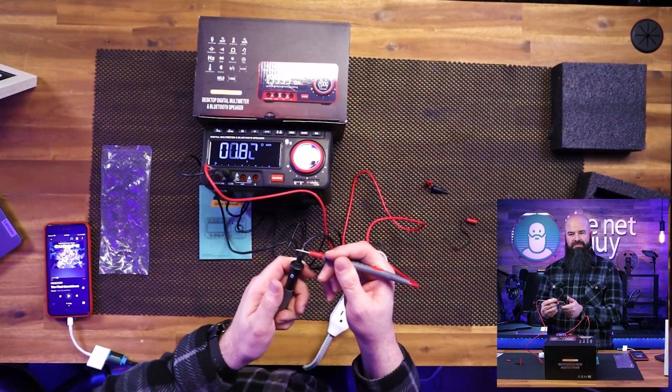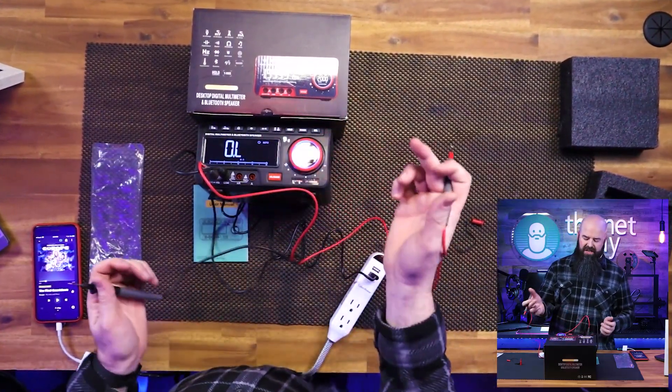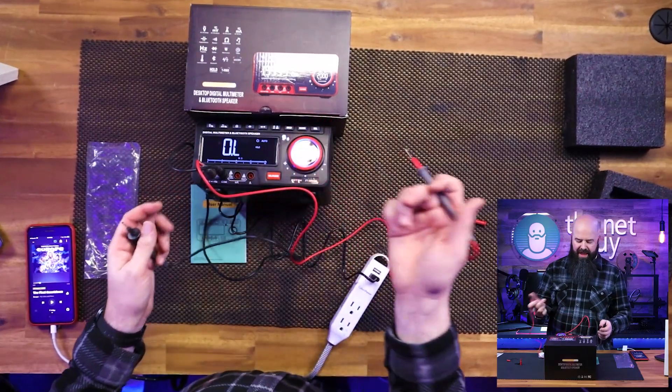And here we have 8.31 ohms of resistance. Very low resistance — 0.78 ohms. You do have diode checking and other capabilities as well.